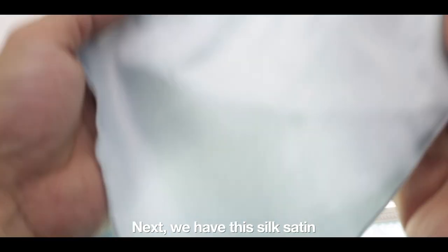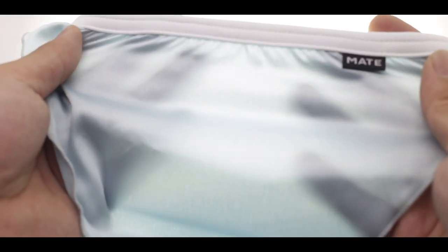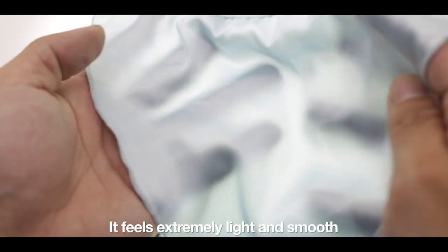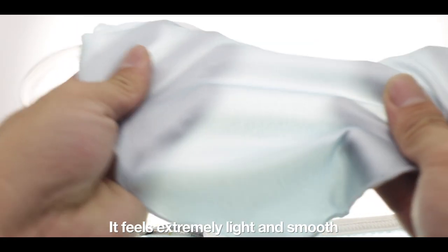Next we have this Silk Satin in light turquoise. It feels extremely light and smooth against your skin.